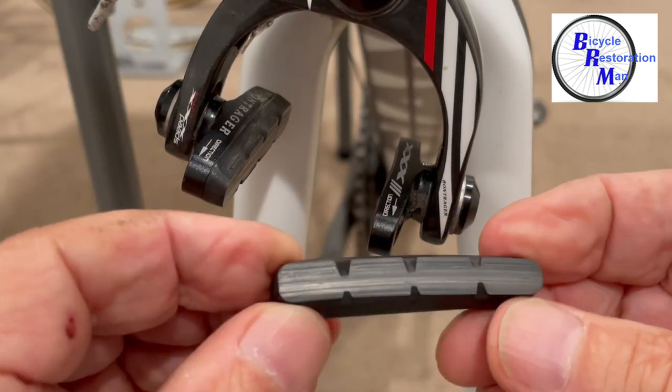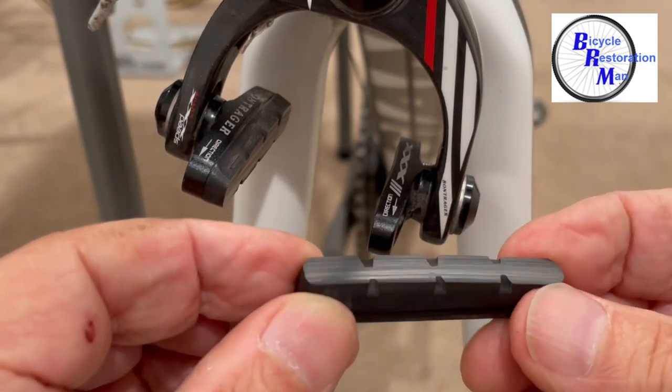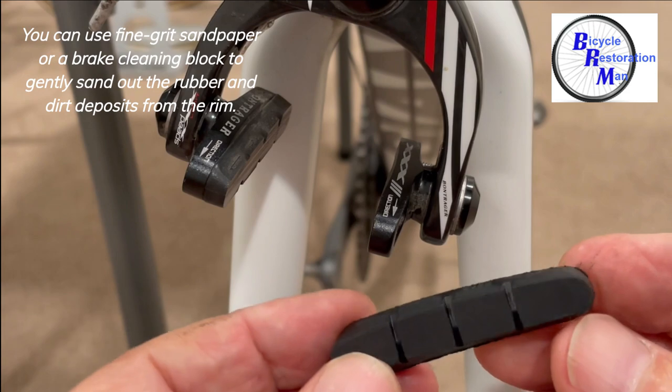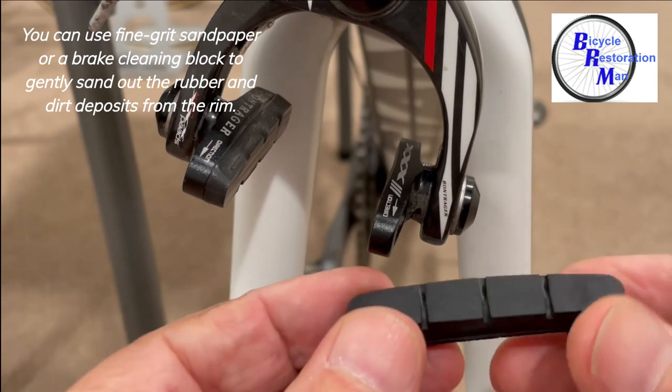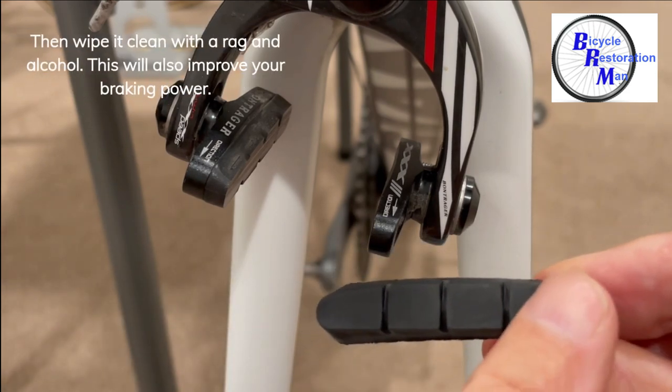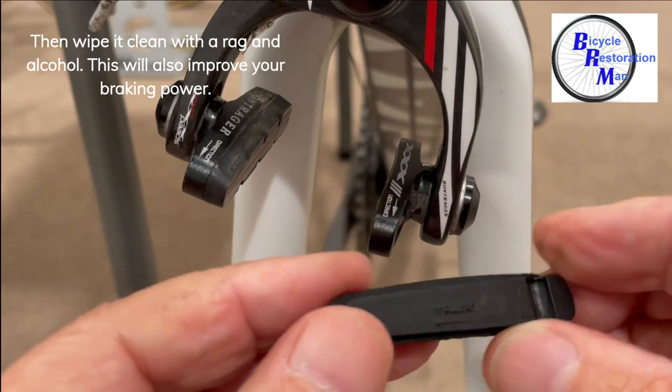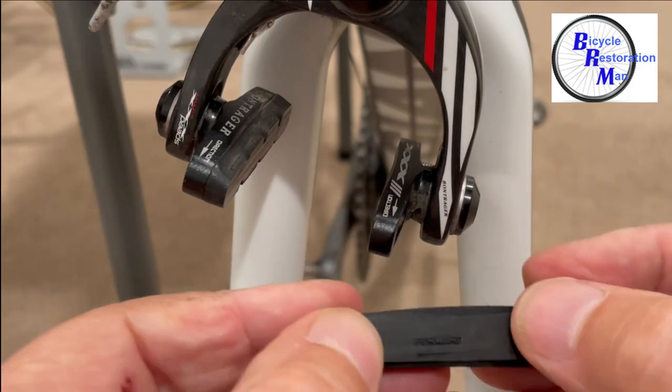It's also a good idea to check the pad for any deep grooves or pitting. Here's our new pad — go ahead and check it out even though it's new to make sure there's nothing on the surface where it's going to be hitting the rim. You'll also see the same curvature and the notch in the back, so you'll know for sure it can only go on one side.